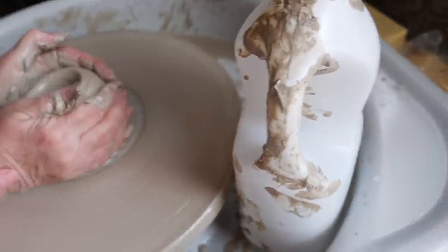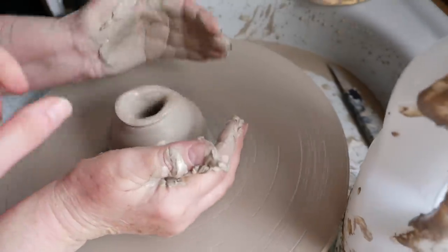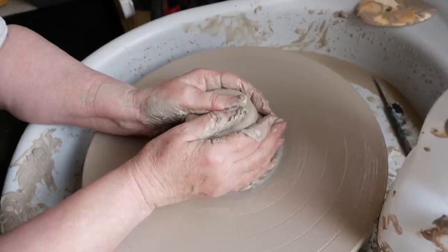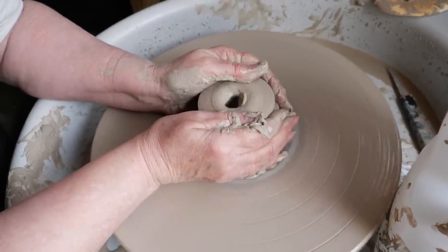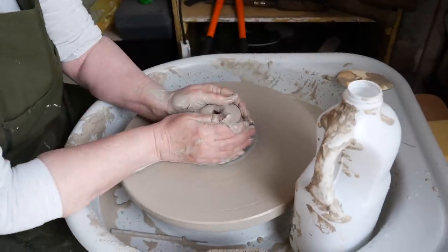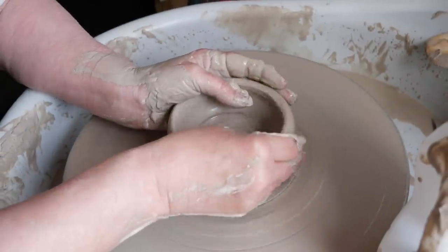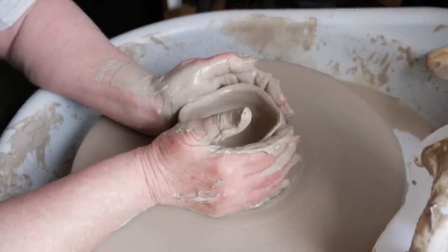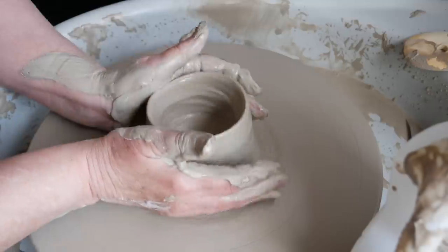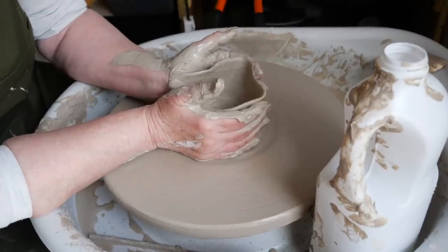Push it. Push in harder. There you go, see it's going a lot smoother. Try and push that bit back down again without it caving in on itself. More water. The sides are going out. You've got the hang of bringing it back in again. That's the only thing I've got the hang of doing. Oh, your sides again — slow down a bit.